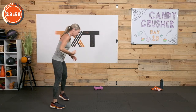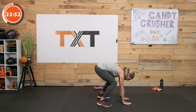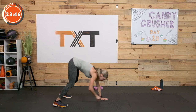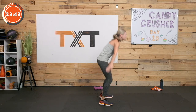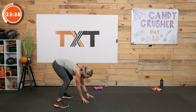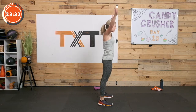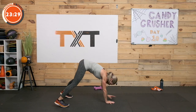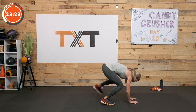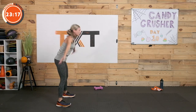Here we go — walk it out all the way out to a high plank, step it in right, left, up to the top, give me a clap. Back down, step it out right, left, walk it back, up to the top, clap. Walk it out — high plank, step in, clap, down, step it back right, left, walk it in, up to the top and clap. Keep moving. I've got a 30-second break in here for water. 3, 2, and 1. Good job.